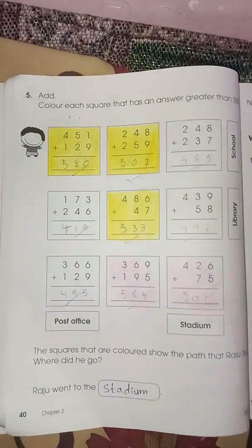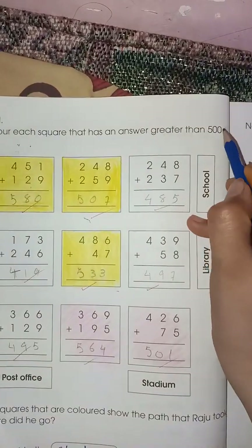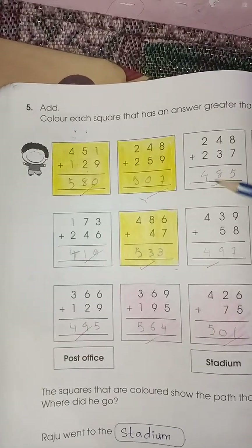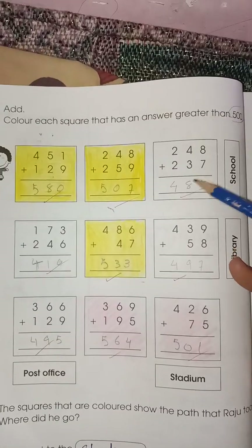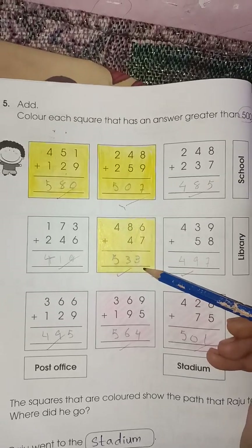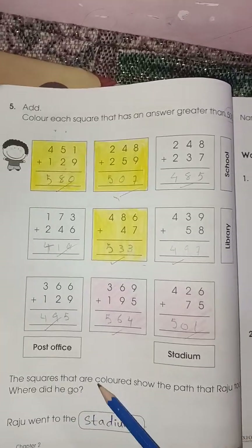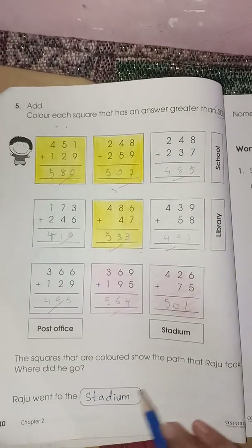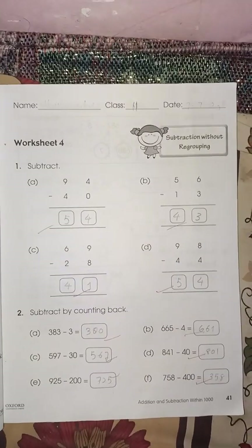Next page — page number forty. Here you have to color each square that has an answer greater than five hundred. You color the square boxes which have numbers more than five hundred. You can see: 580, 507 — yes; 485 — not greater than 500; 533, 563, 564, 501 — yes. Now find out which colored squares show the path Raju took. You can easily find that Raju is going to the stadium.